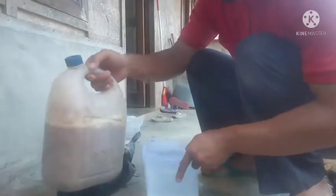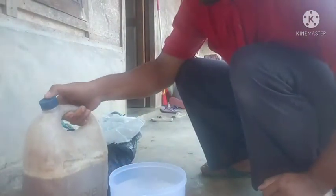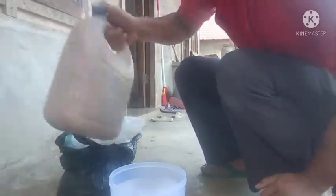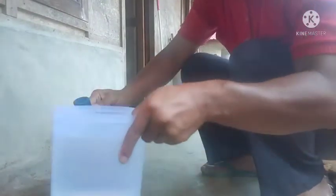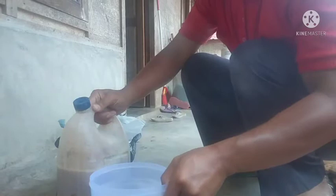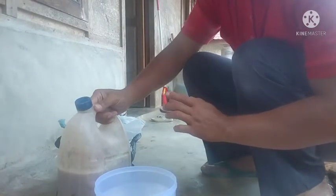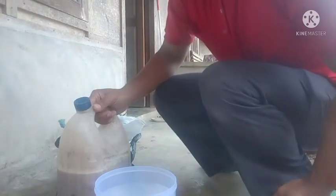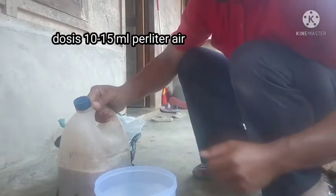Pertama, ada pupuk cair yang sudah difermentasi, kita akan aduk. Kemudian ada air kira-kira 1 liter, dan kita masukkan dengan dosis sekitar 200 ml per tangki, atau sekitar 10–15 ml per liter air.